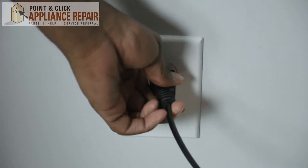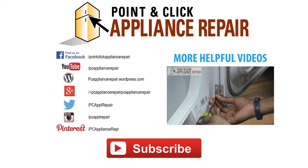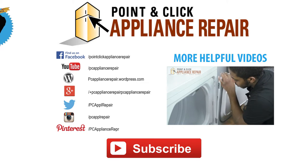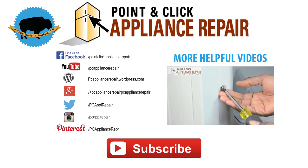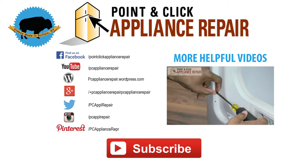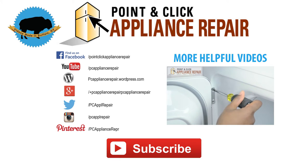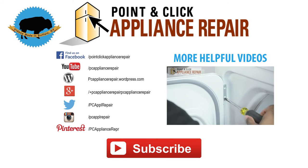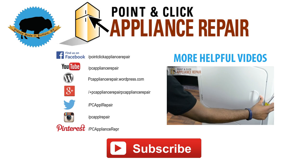Once you've completed your repair, don't forget to reconnect it to its power source. Thanks for watching. Be sure to like, comment, and share our videos. Also, don't forget to subscribe to our channel. See you in the next video. Thank you.